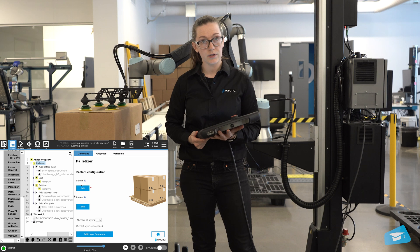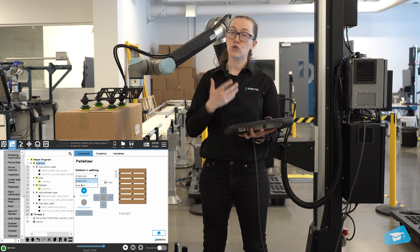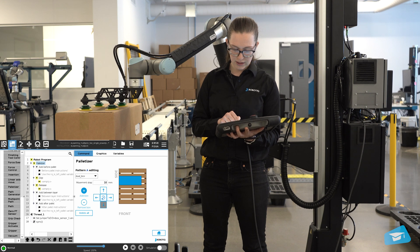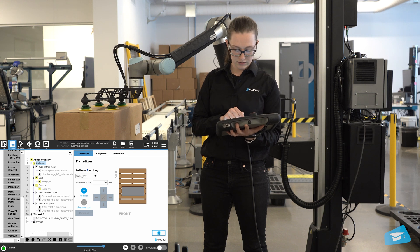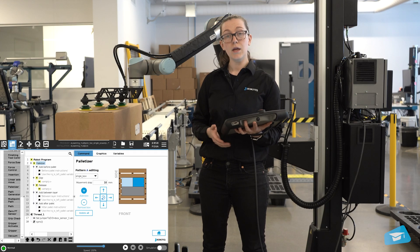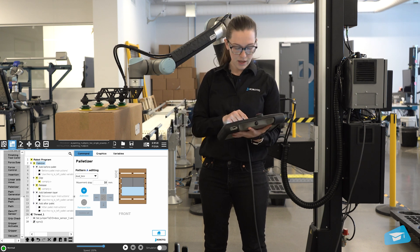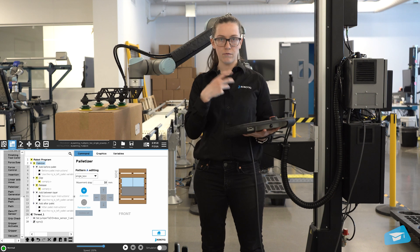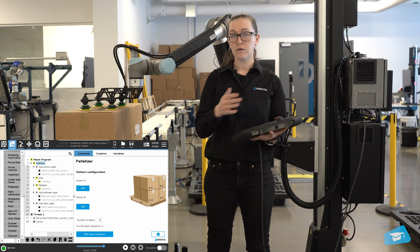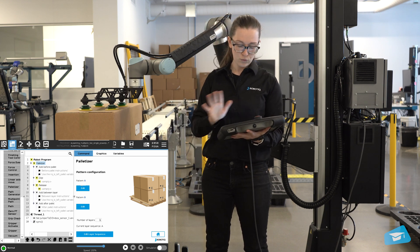When it comes to the pattern, that's where you'll see another difference compared to the regular application. There's a drop-down menu where you can select your two different box types — single box and dual box. I'll start by adding a dual box, turn it around, and put it centered on the palette, then add the single box. A neat thing to notice is that depending on which box type you select, the other types are grayed out, which is useful for a quick visual check of how many types you have in your pattern. We'll keep it simple with one layer and one pattern.